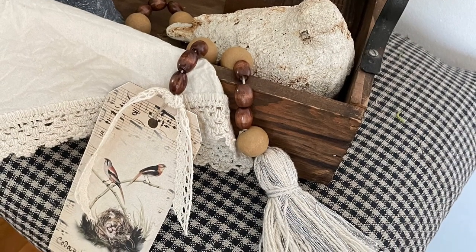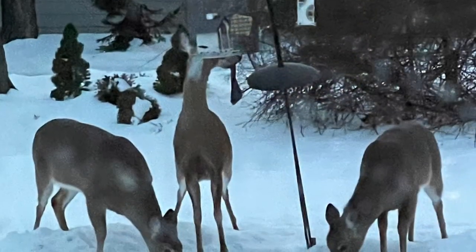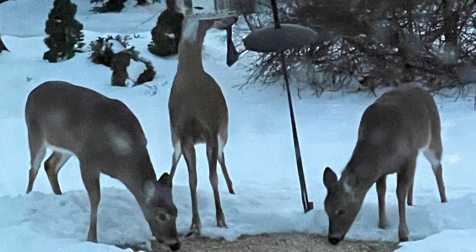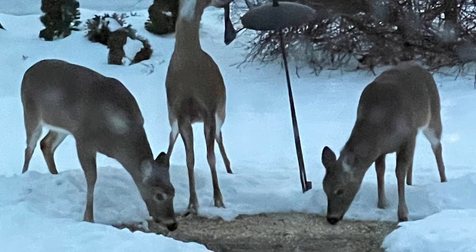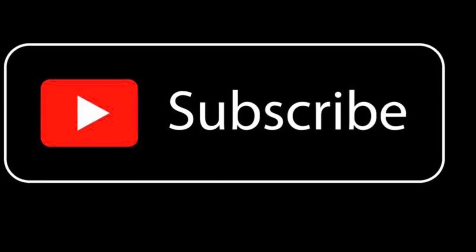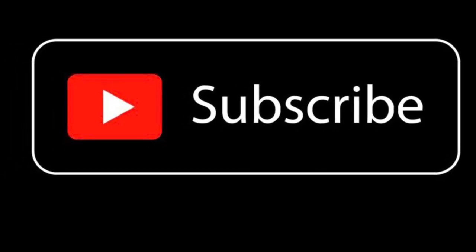Thank you for stopping by. I also had some visitors tonight on my bird feeder — six of them, though I only got a picture of three. They are so beautiful and I am so glad I got that opportunity to have them come and visit. Hopefully you will hit like and subscribe so you can stay tuned for my wonderful, exciting news that I will have coming up soon. Take care, I'll see you in the next one.